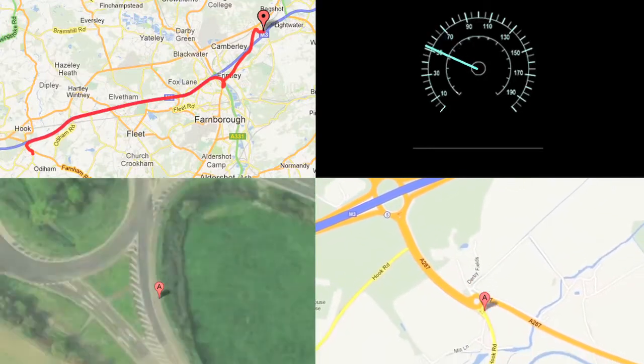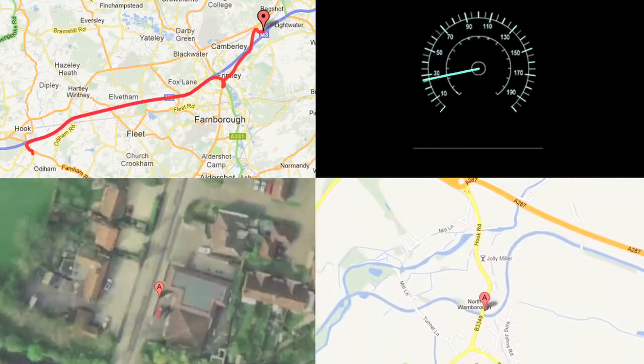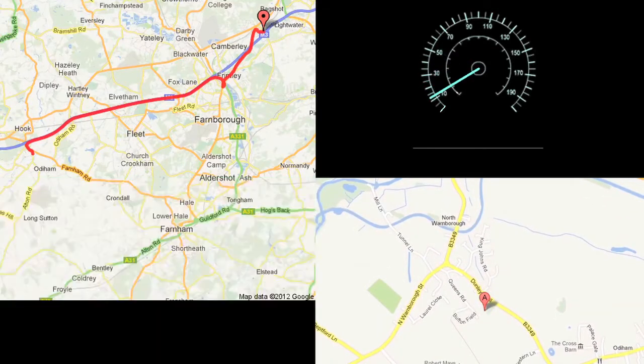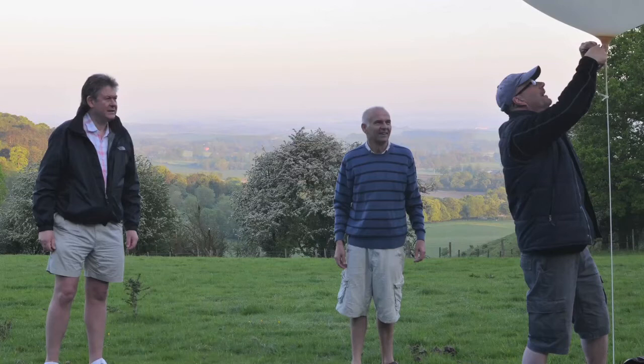So now you can see Gerry clipping the curb as he drives — we think it's an inaccuracy in the GPS rather than his driving. And here he's parked. So now we're just waiting for our next balloon launch. And here's Gerry, me and Pete. We'll post another video with the more accurate data when we next launch.